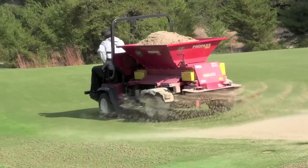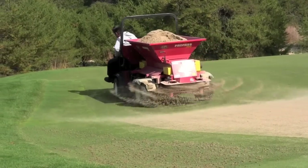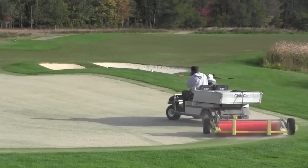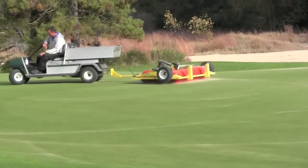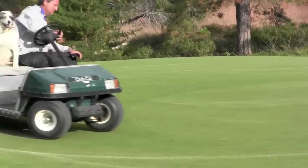After the sand dries for a few hours, it is dragged or brushed into the greens. Bluck will drag the green in five different directions to help ensure that the holes are filled entirely with sand. A whopping 45 tons of sand is used to fill these holes on the greens. The excess sand is blown away and then the greens are rolled before play resumes.